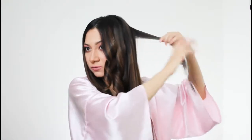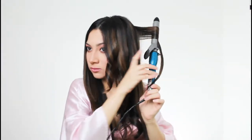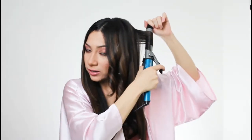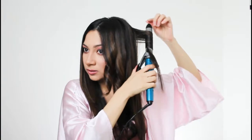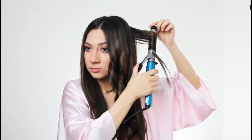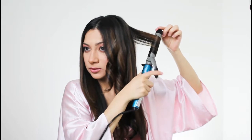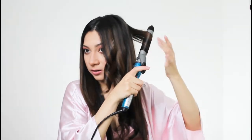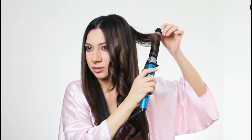Take smaller sections for the top because this is what's going to add that volume. Here you want to go closer to your head, just like that, and then bring it down little by little. This is why it's important to comb through your hair so that all the hair can wrap around the barrel easier without any kinks.